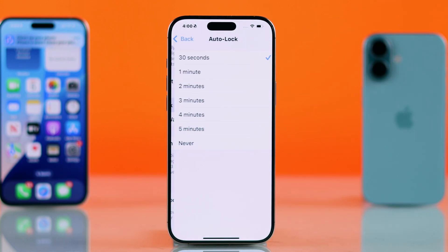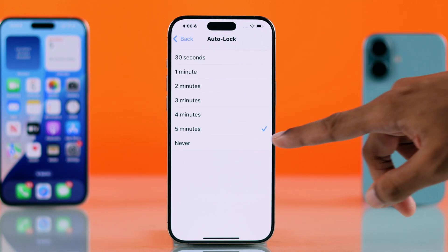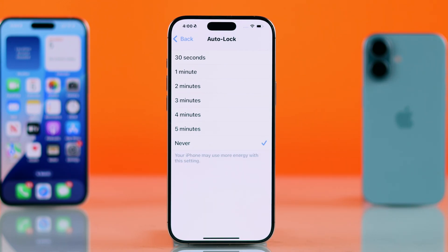Just open it, and now you can extend it to a longer time, such as 5 minutes, or you can set it to Never, and after that your screen will never turn off by itself unless you lock it.